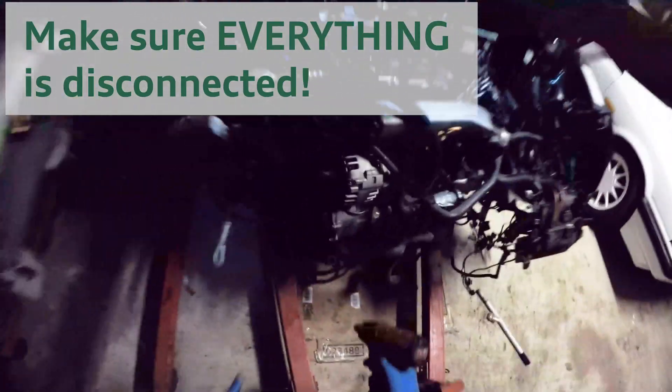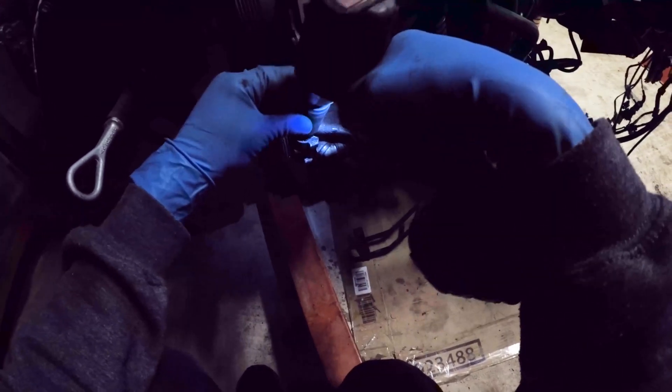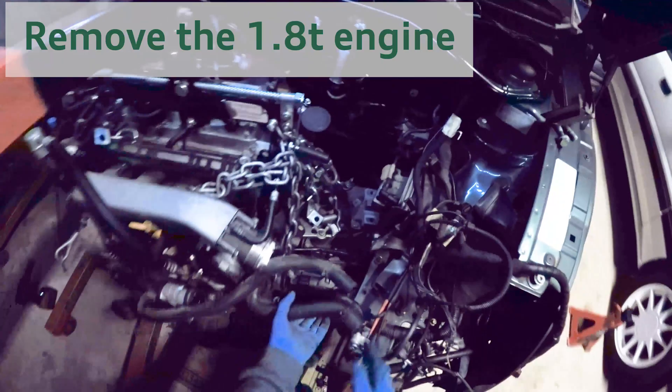And of course I've forgotten something. This is where I forgot the power steering line that's connected to the power steering pump. So again, make sure you check everything is disconnected — and then you're able to remove the 1.8T engine.